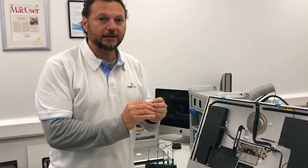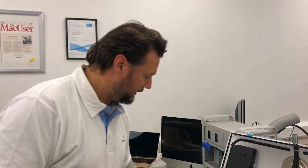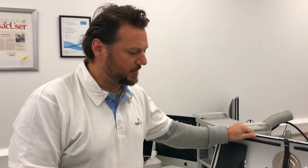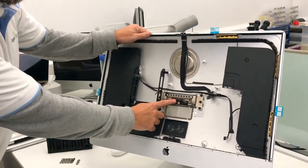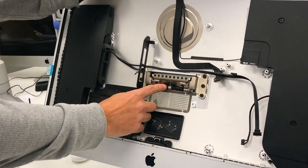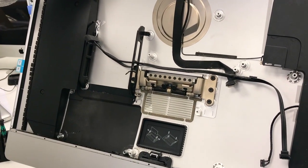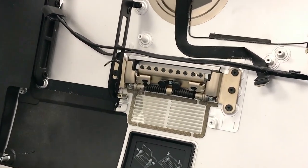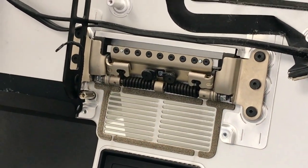We create these little brackets to replace the fold. Many of you experience this problem with these hinges. Basically, they are plastic washers and they do break very easily.